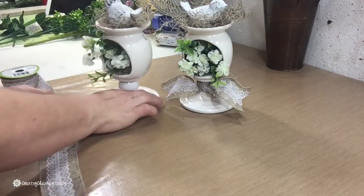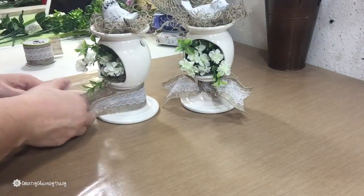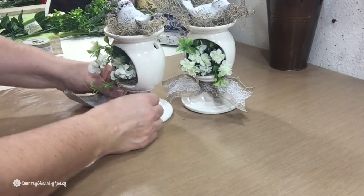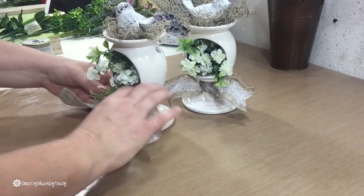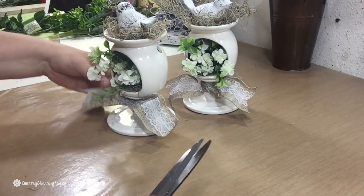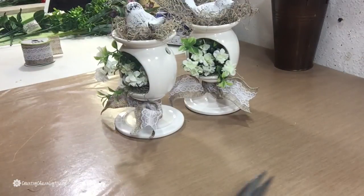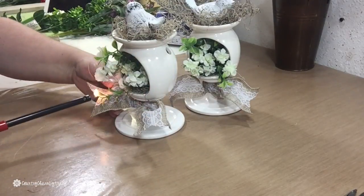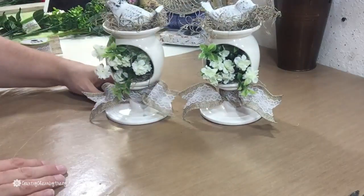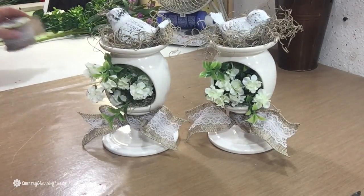I'm using this burlap with lace trim from the Dollar Tree and just cutting it to go around the bottom of the birdhouse. Those little stands from the Target Dollar Spot are the perfect color — I didn't have to paint them, and I'm a girl of convenience. I just tied some ribbon around the bottom of the birdhouse, then dovetailed it and used my lighter to singe the ends of the burlap so it doesn't fray too much.